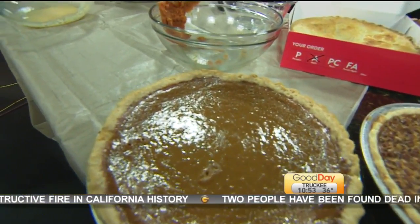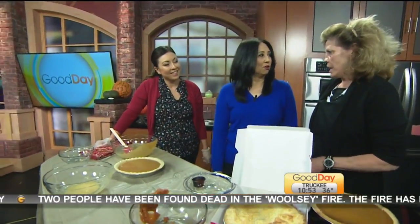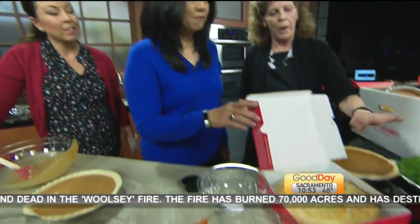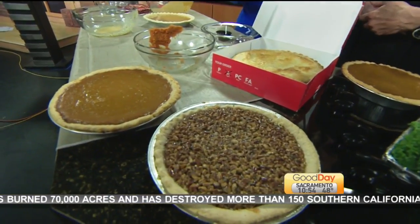So how many pies do you guys make in this season? Thousands and thousands. And should people preorder? Yes — at MarieCalendars.com. What varieties do you have? We have apple, pecan, and pumpkin — those are the most popular.